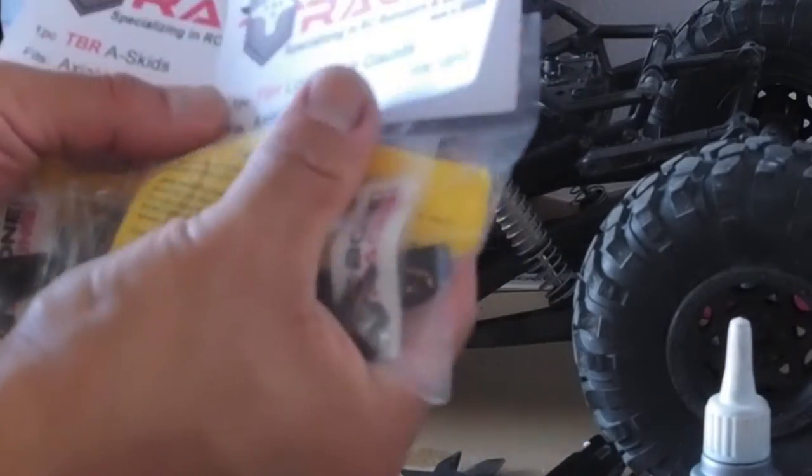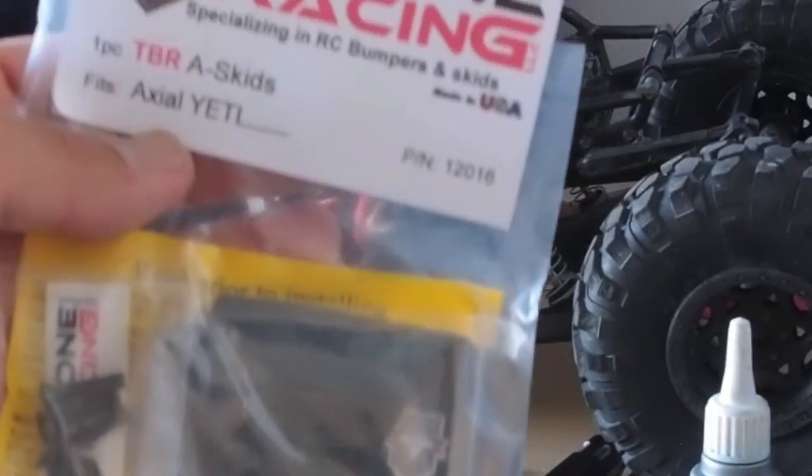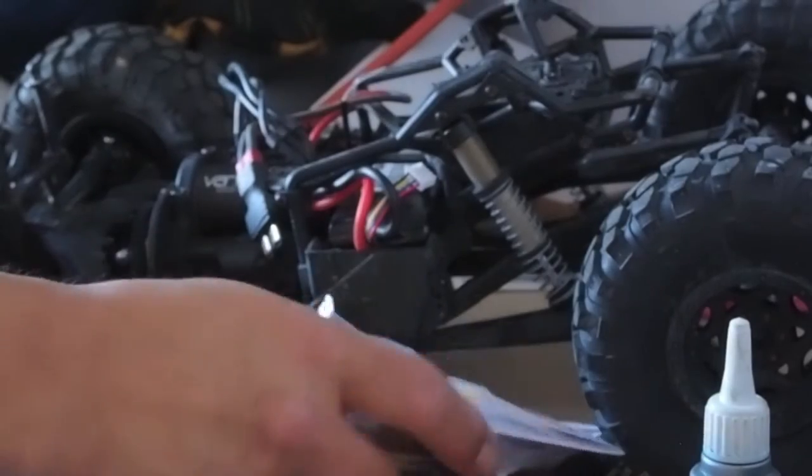And a couple of items from T-Bone Racing. This one is the lower link guards, and this one is for the A-arm skids. The lower link guards — I've got one already on that one link.